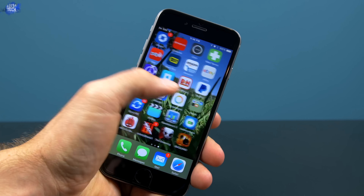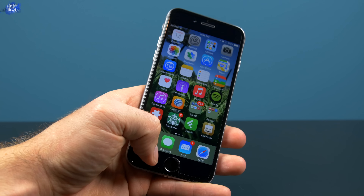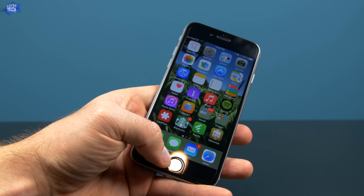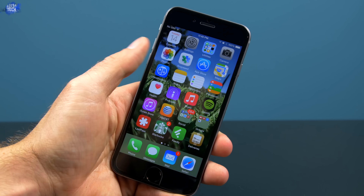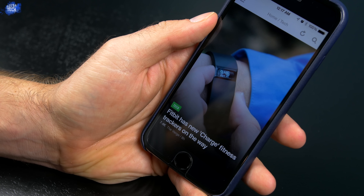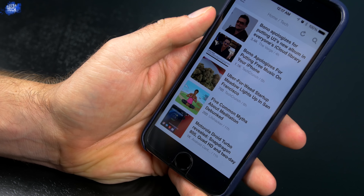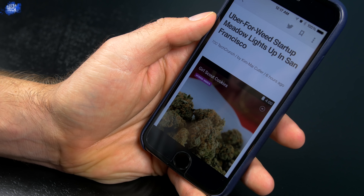This leads me to touchscreen sensitivity, which I actually had an issue with — and this is an issue across the board, whether I'm selecting a link, typing, or trying to access the Control Center. Depending on how I slide my finger across the display will determine whether or not the display is responsive. This is definitely an issue with the screen protector and not my iPhone 6, as it did not do this without the screen protector on.